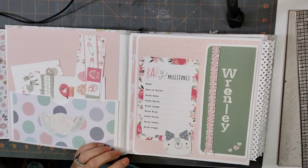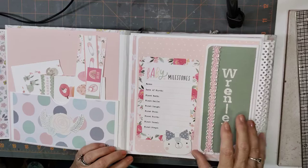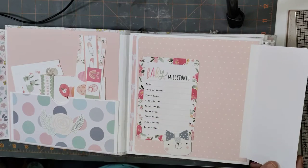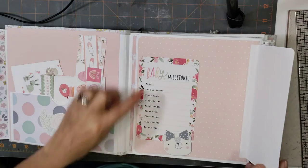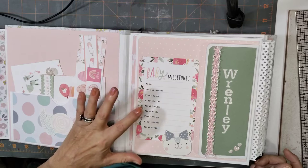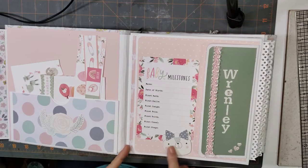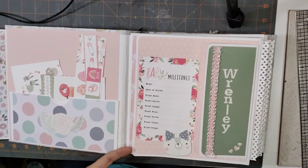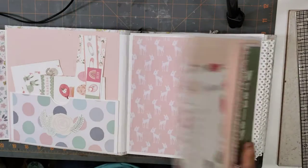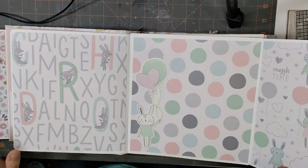Her name is Renly, and I just love those letters. It opens up like this — you can write things here, keep track of little things. Here are milestones: first bath, first smile, laugh, food, tooth, crawl, steps. I thought that was really cute. I put some little die cuts from the kit here as well.